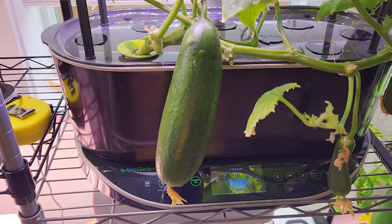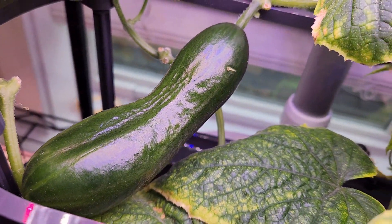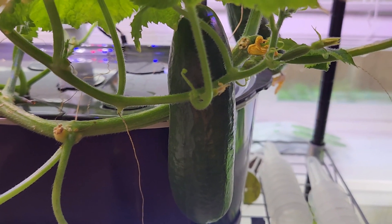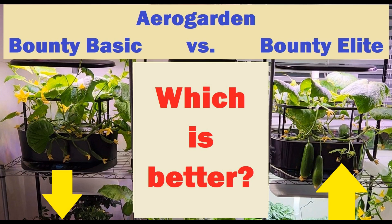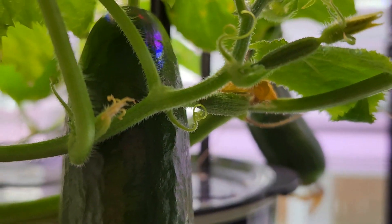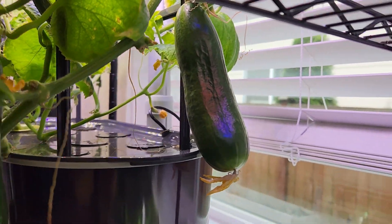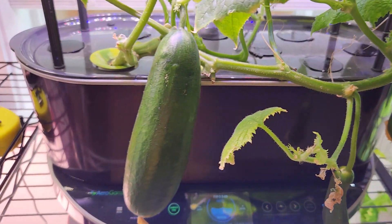Overall, I was able to harvest nine cucumbers from Bounty Elite in 90 days, whereas from Bounty Basic I got only four cucumbers — and Bounty Basic took longer to produce those four. The plant in Bounty Basic performed pretty poorly compared to the Elite. Cucumber plants need a lot of light, and the 50-watt lights in Bounty Elite clearly made the difference. So if you want to grow plants like cucumbers, the Elite is preferred and it is worth the money.